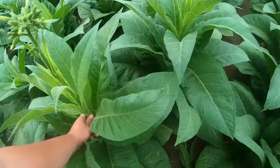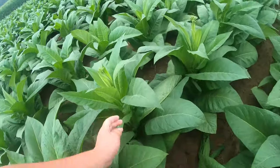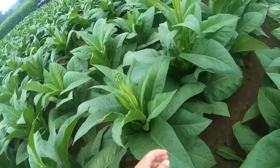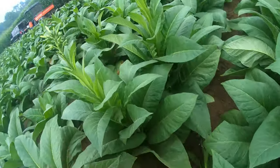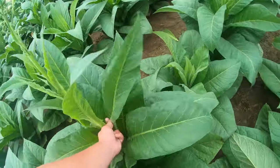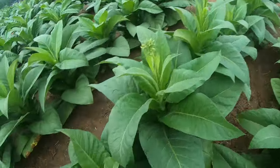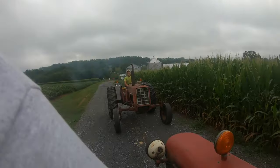I figured I would get the topping process in a little bit before we really get started. This is the last field we have to top, so I figured it was my last opportunity. We'll check back in when we're done.